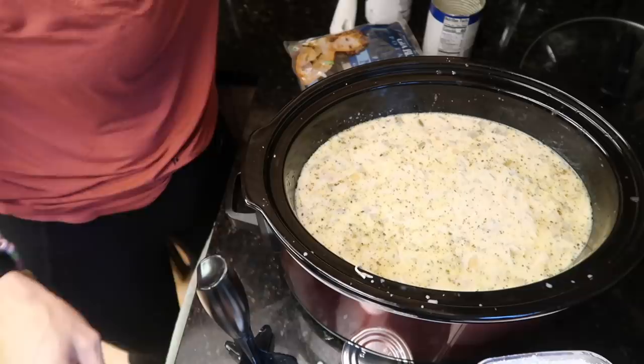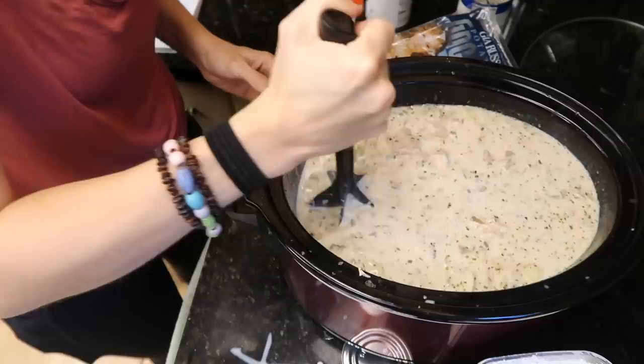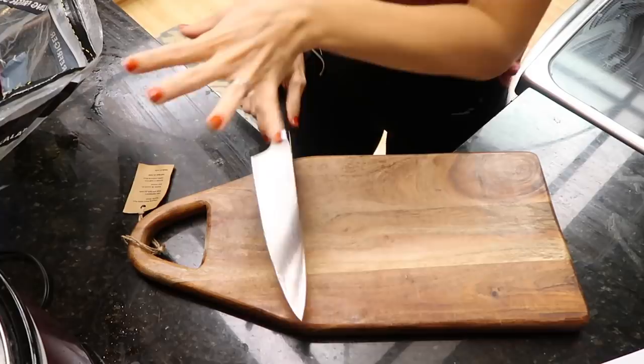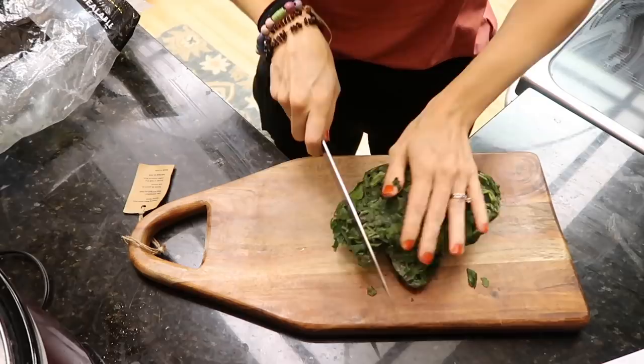Let this cook for 30 minutes until the gnocchi is soft. I might add another package — there we go, now it's less soupy and more saucy. My Google device just turned on — it's always listening! Popping the top on for 30 more minutes. I startle easy, by the way. Do you startle easy?